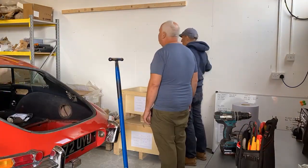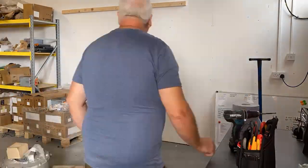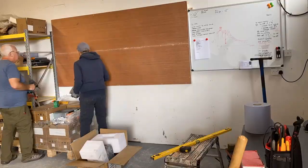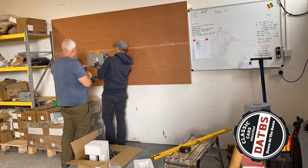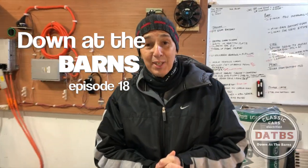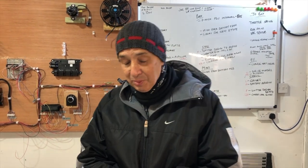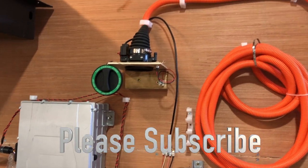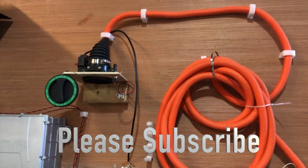This week, down at the barns, Les, Steve and Nick have been busy creating the electric wall for the Triumph Stag, which is almost ready to be sprayed. We'll be bringing you that episode very soon. We're down here this morning to take you through the other part of the yellow ball that you saw a few episodes ago.